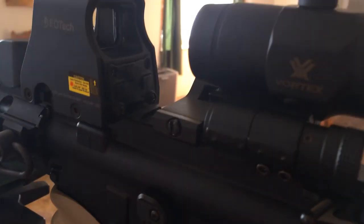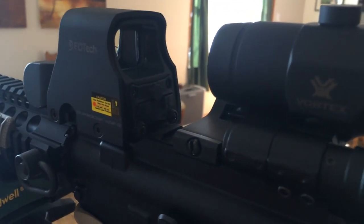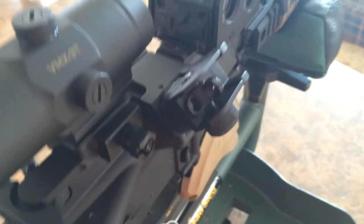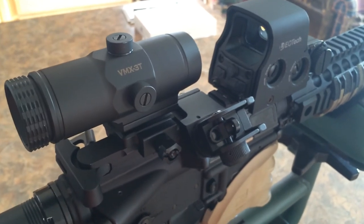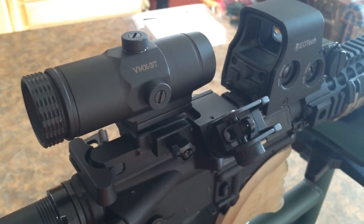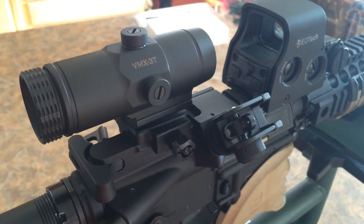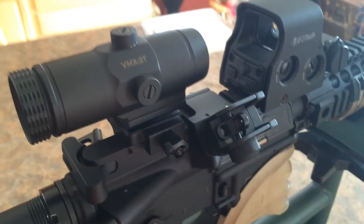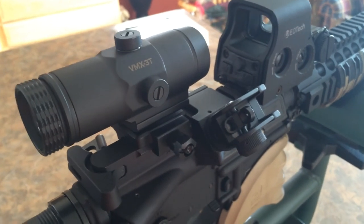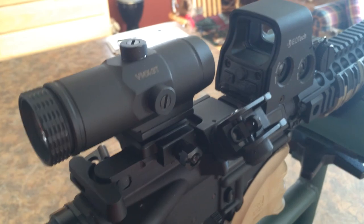The way I have this set up, the EOTech is a little bit further forward, and my iron sights are in between the magnifier and the red dot, just because I don't need the iron sight to be as far back as most would. I have to admit, this setup is pretty slick.